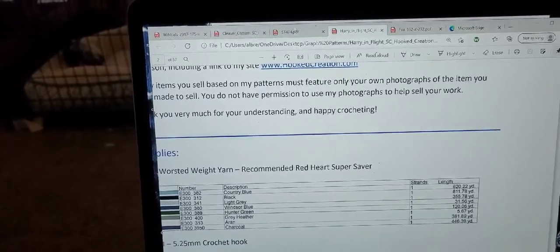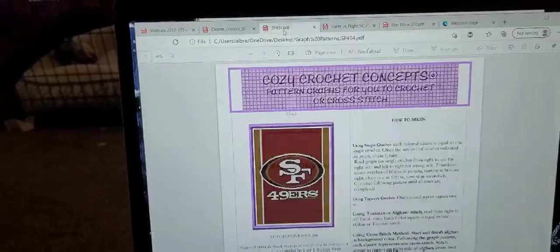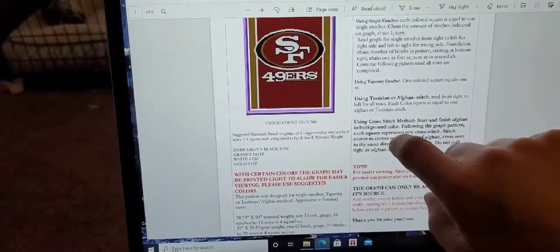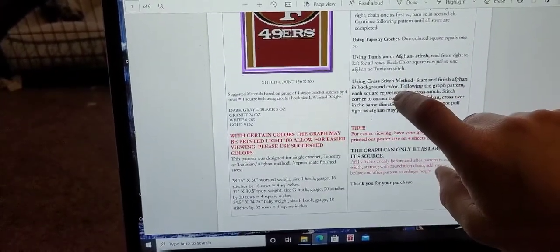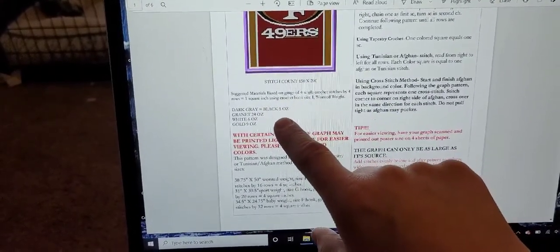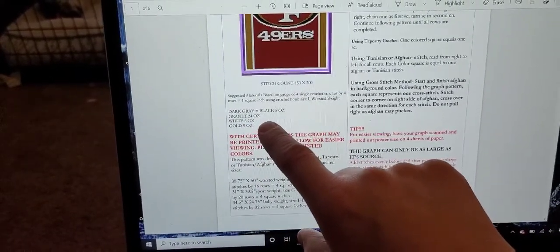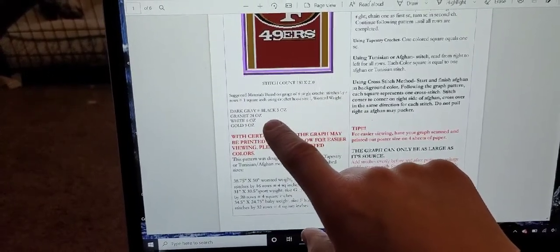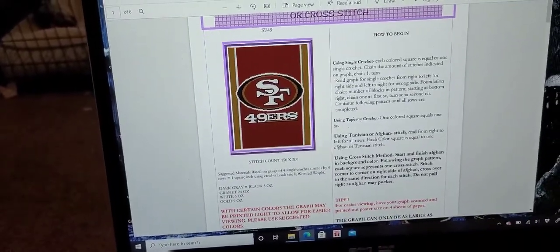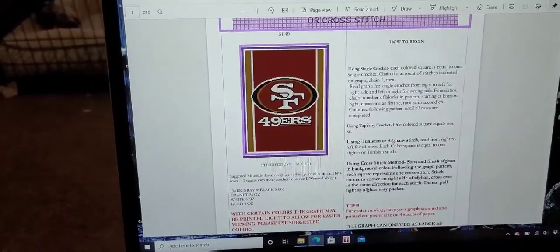Let's see one more from another designer. This one lists: dark gray or black — five ounces; granite — 24 ounces; white — six ounces; and gold — nine ounces. So there are different things on the yarn labels — you could see yards, number of skeins needed, or apparently ounces. But it tells you.